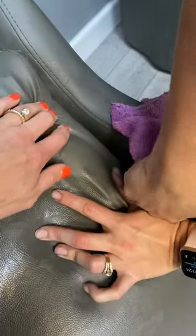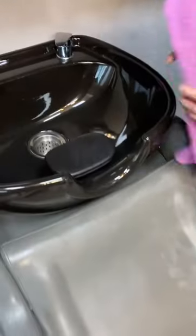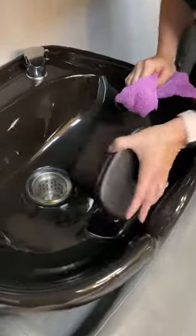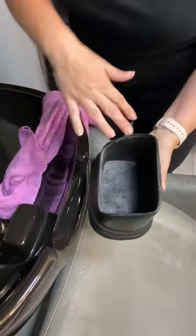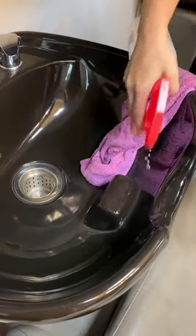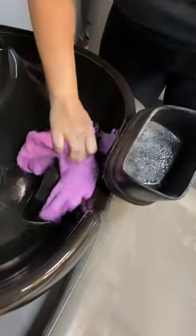Another thing about the chairs that gets really dirty is the headrest — hair and shampoo color collects in here, so you want to make sure that you spray that down really well and clean inside the headrest and also inside the shampoo bowl where it sits.